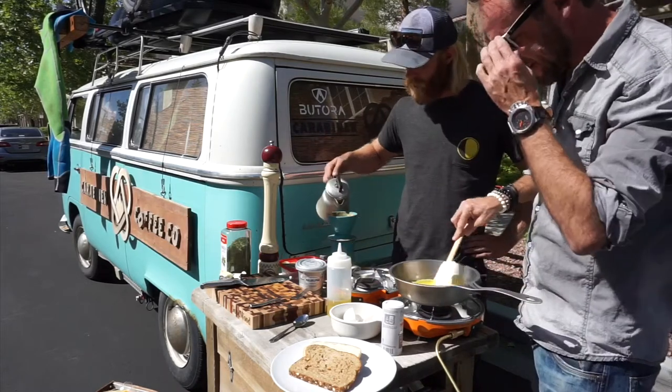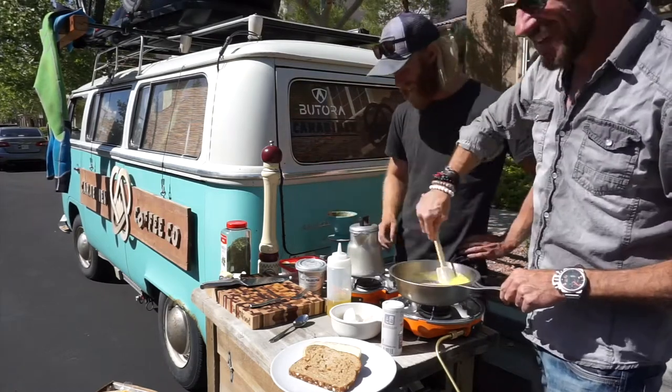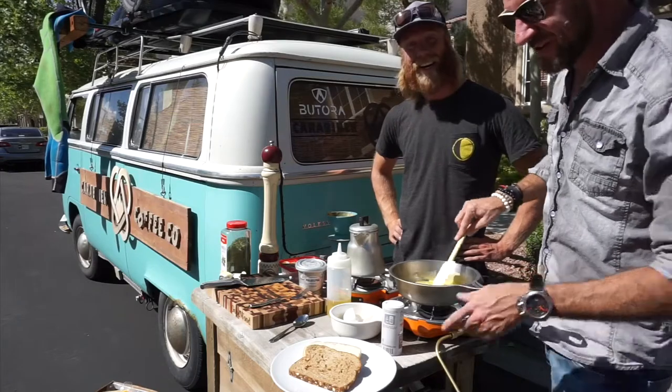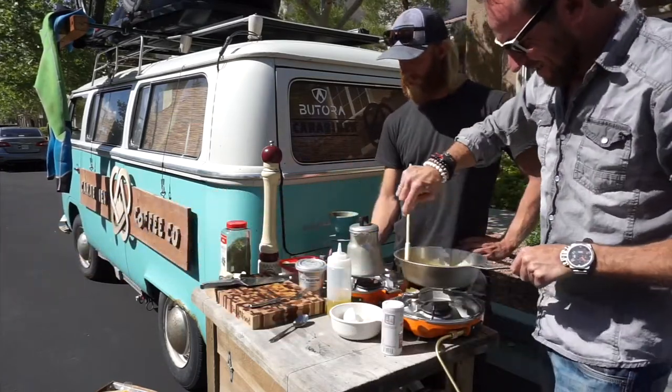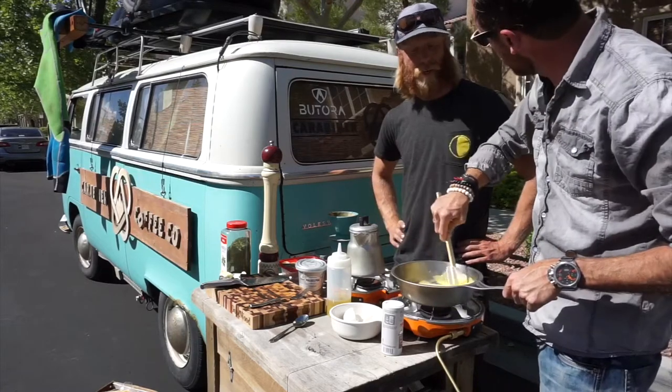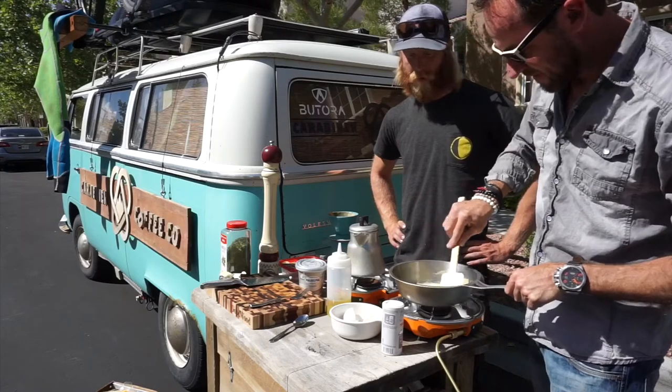Those are looking good. How do you like your coffee, sir? Hot. Can you do me a favor and change for breakfast? Do you want to toast these? Absolutely. I think everybody can do that — just keep the eggs moving. You can do all this right out of your van. Right out of the van — it's perfect.